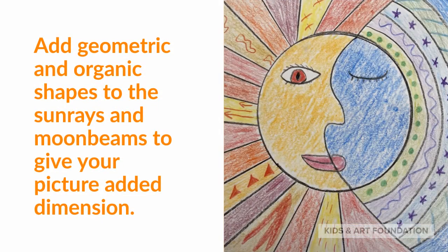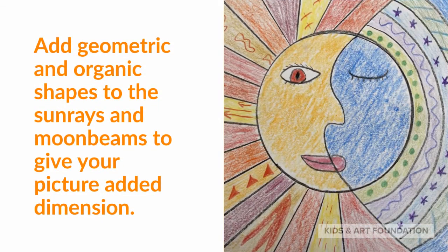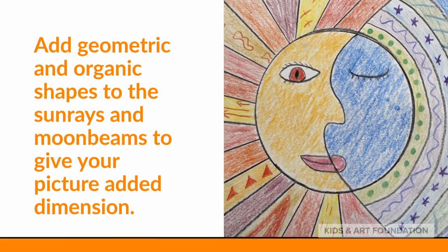Add geometric and organic shapes to the sunrays and moonbeams to give your picture added dimension.